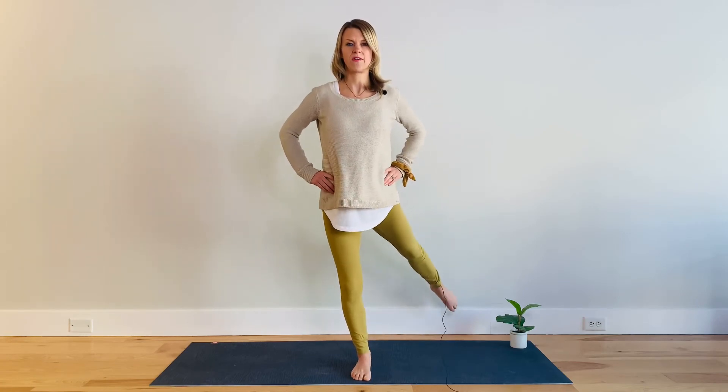Here we go with the leg lifts to begin. Lifting — five, deep into that glute, four, stabilizing the body, three, and two, one more time, and one.